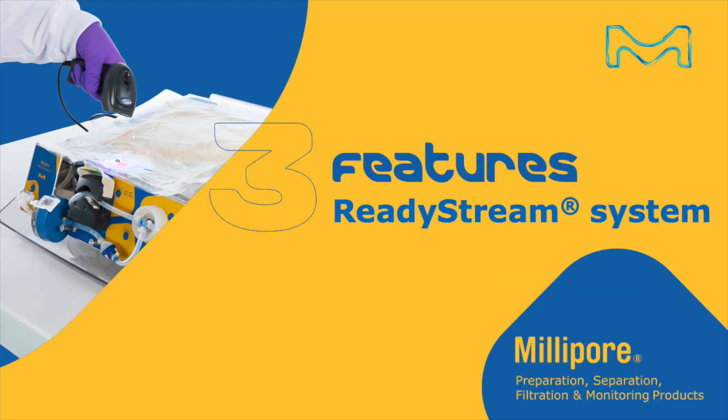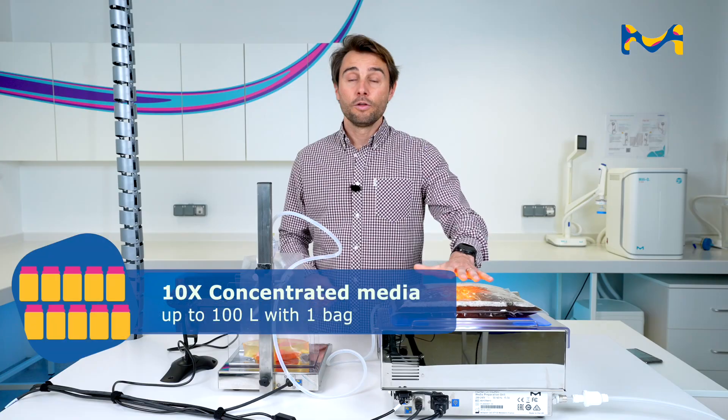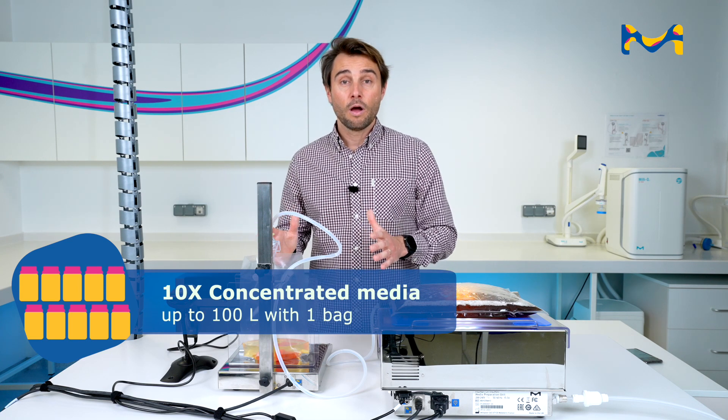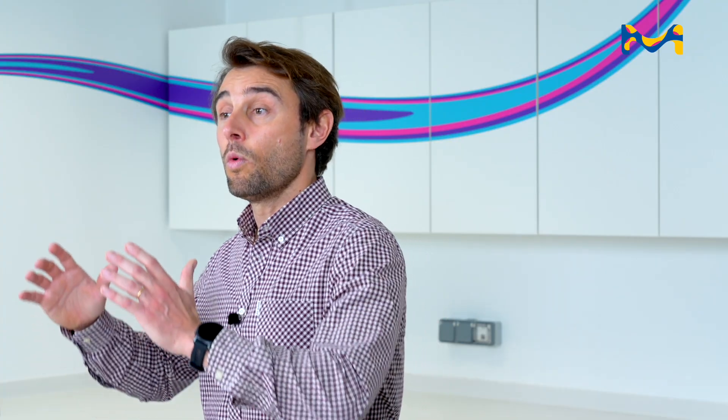So three features for ReadyStream. The first one, as I mentioned, is concentrated media — 10 times concentrated media. So with a bag of 3 liters, you can do up to 30 liters of buffer peptone water. With a bag of 10 liters, you can do up to 100 liters of buffer peptone water.